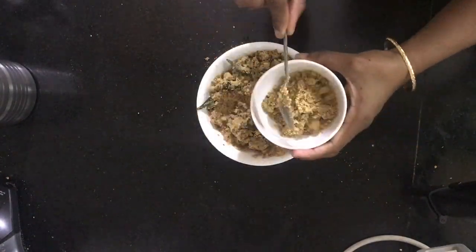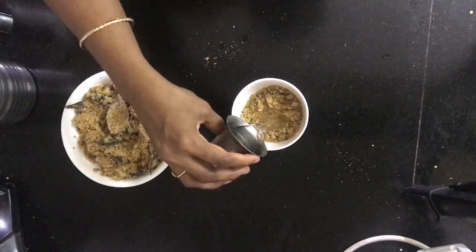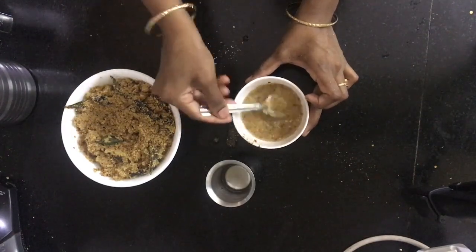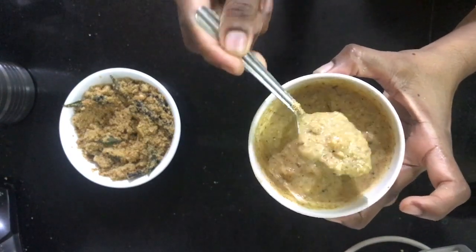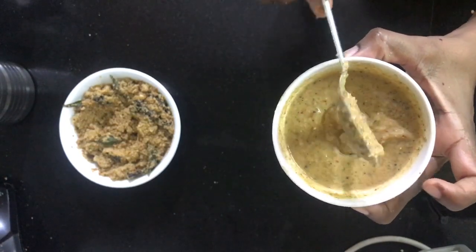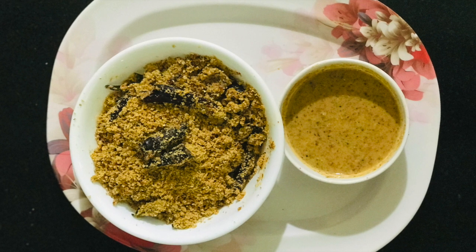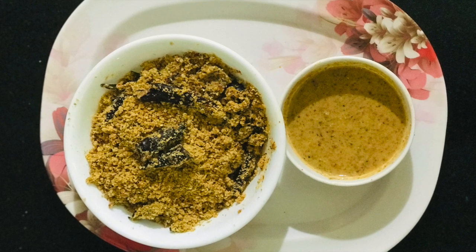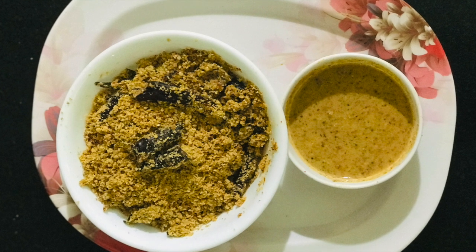We will check this powder. Put it in a cup of water — the powder is ready. It will be easy to serve with water. If you liked this video, please like, share and subscribe.